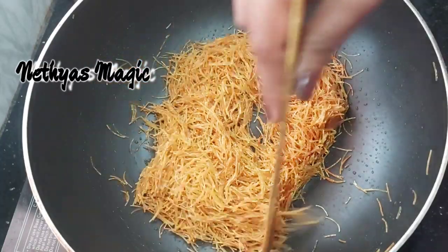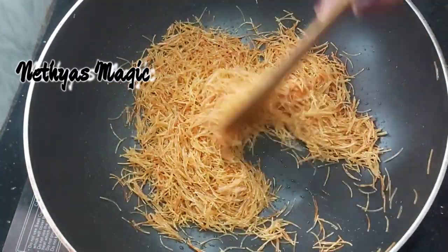Now let me show you the pan. I will use the pan for this step.